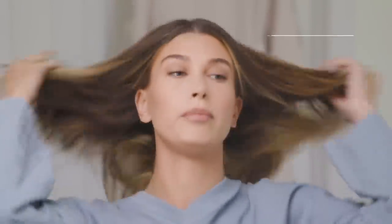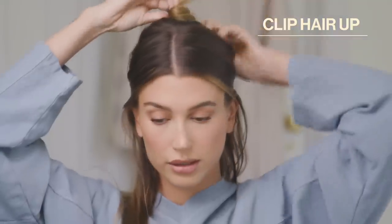She clips her hair up and starts sectioning. Yes — go Hailey. This is the least I could ask for: sectioning. People always just try to grab a piece without sectioning and it makes your life so much harder and takes way longer. I would have preferred her to do a slightly different sectioning that I'll show you guys later — it's easier and makes the process go by much quicker.